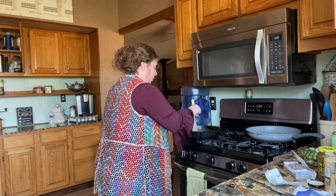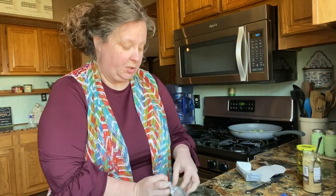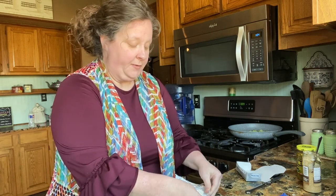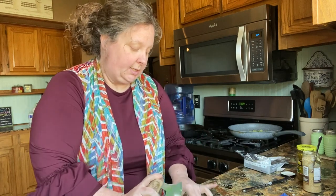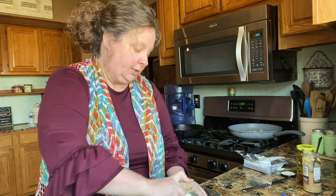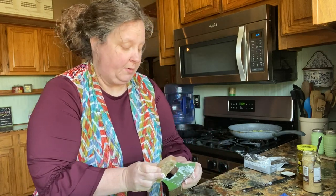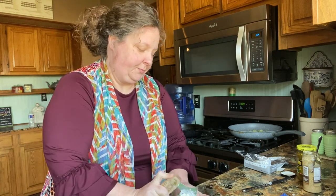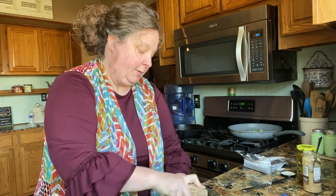While the onion cooks until translucent, I'm going to cube up half a block of Philadelphia cream cheese into little squares so it melts faster. I would have left this out to soften ahead of time but we just got back from church, so it'll be okay. I'll cube it up and throw it in with the butter.